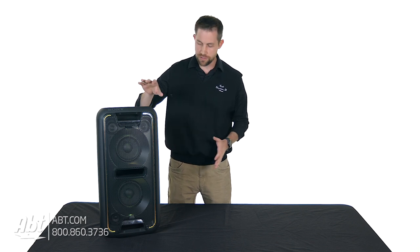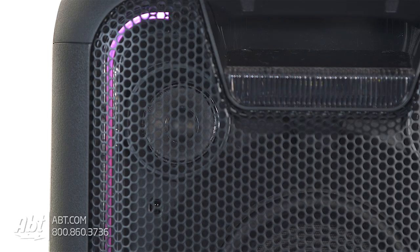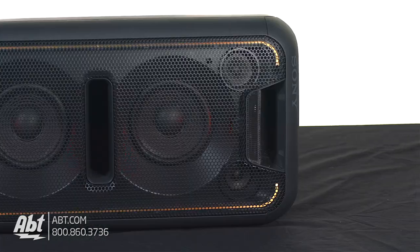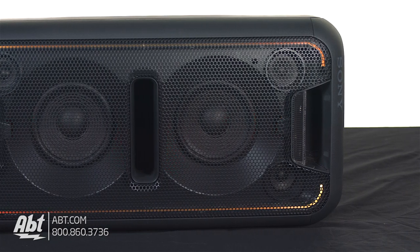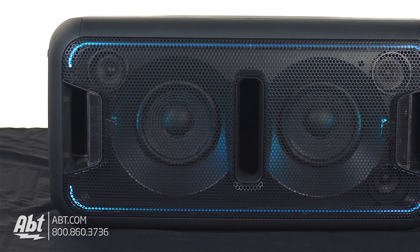On the outside, you have the two big woofers and then you have three tweeters. It can be set up two different ways — either vertically, like you're looking at here, or you can lay it down on its side and it can be horizontally opposed as well. That's going to change the dynamic of the sound coming out of the speaker.